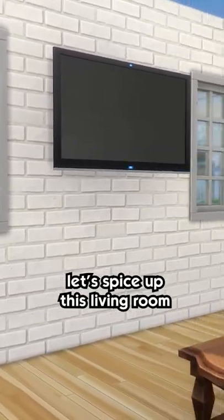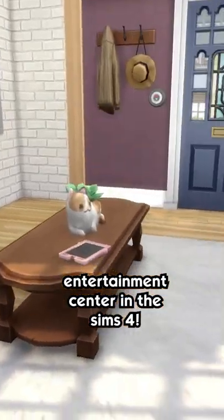How the heck are ya? Let's spice up this living room by making a custom entertainment center in The Sims 4.